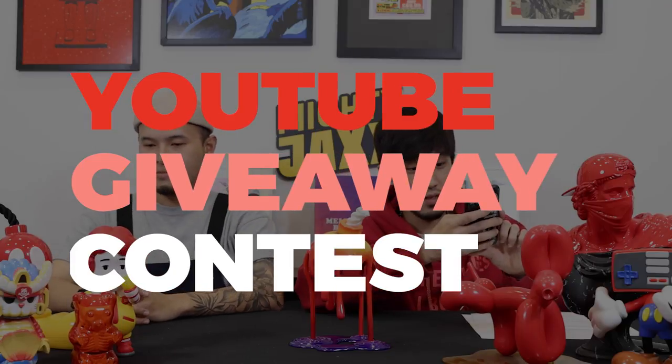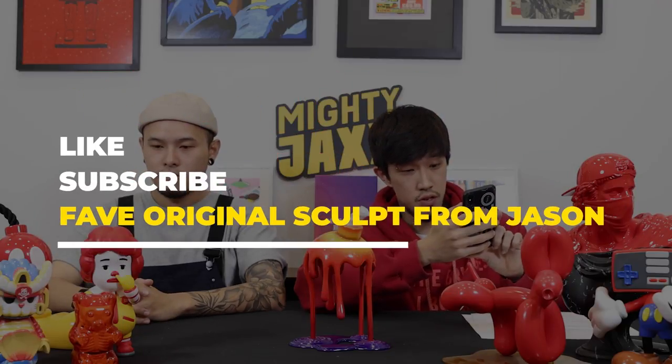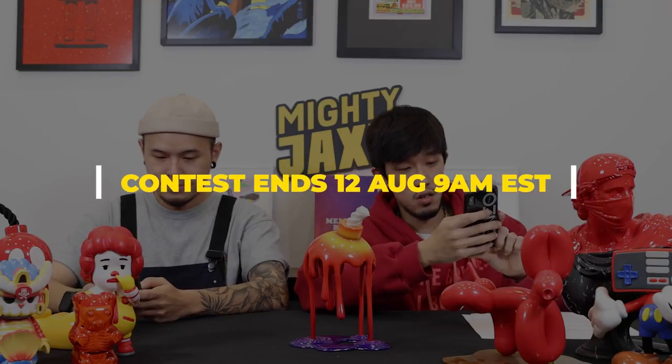Here's a chance to win a Melting Bomb Infra-Rate Edition by Jason Frini. Like this video, subscribe to our YouTube channel, and look out for the giveaway question in the video. Leave your answers down in the comment section below. We'll select our favourite answer and announce it in the comment section on the 12th August, 9am Eastern Time. Remember to check out our other videos on Mighty Jacks' YouTube channel. That's all — see y'all next time!